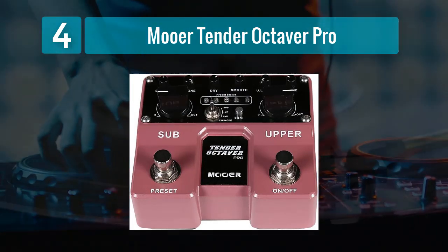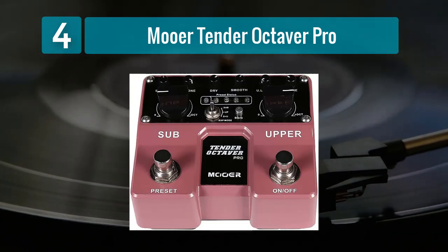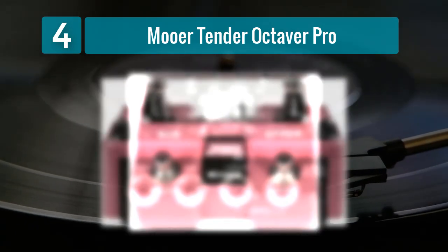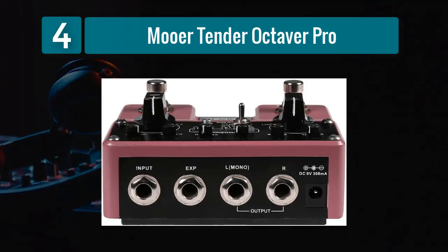The pedal also features a built-in tone knob, allowing you to adjust the EQ of the affected signal. This level of control is invaluable for tailoring the pitch-shifted sound to blend seamlessly with your original bass tone. Despite its compact size, the Mooer Tender Octaver Pro is built to last, with a metal housing and sturdy controls making it a reliable companion for both stage and studio use.